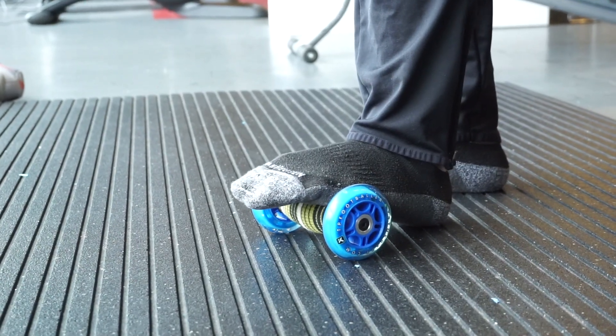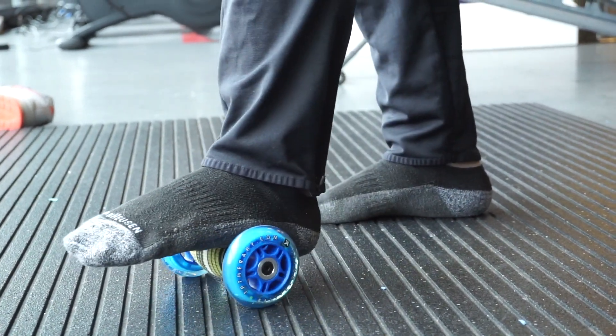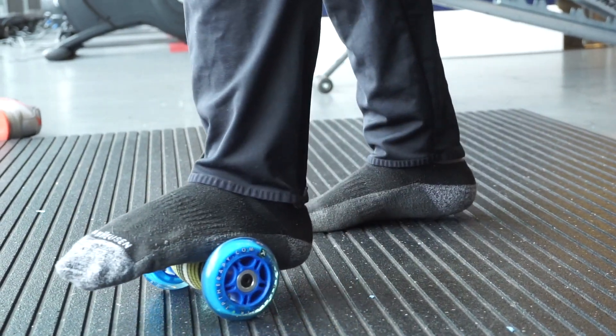You're going to start with this roller right under the center of your foot, right under the bony part of your toes, rolling back and forth. Make sure you keep pressure on there — don't just roll it, press into that bad boy.